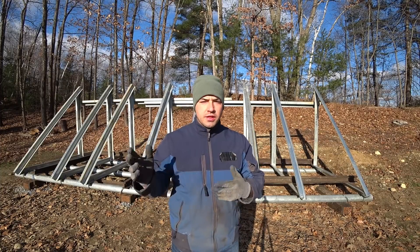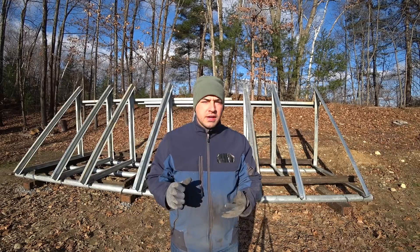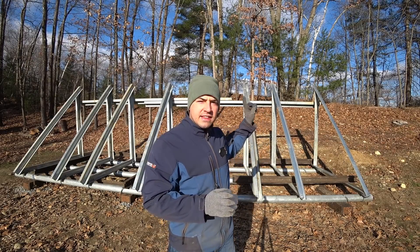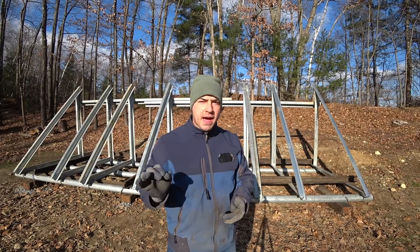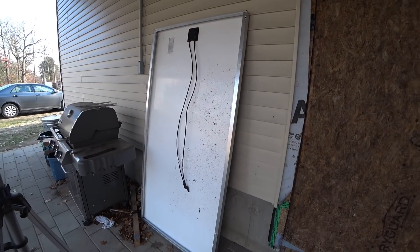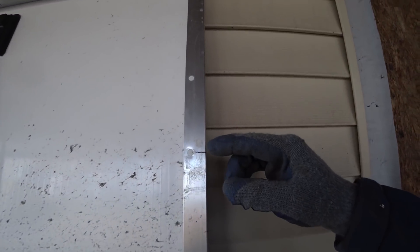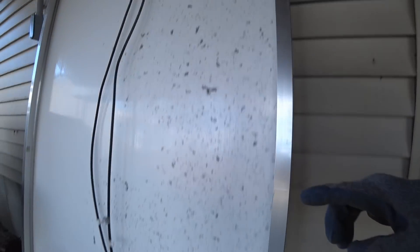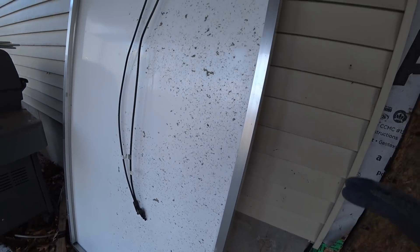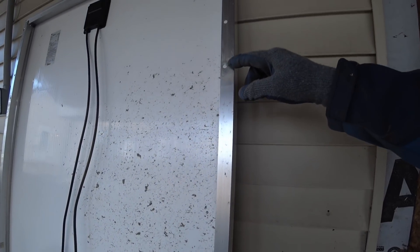Before I install all this diagonal bracing — which is going to prevent me from moving it at all — I need to make sure that all the spacing at the top is dead on with the holes in the back of the solar panels. Here's the back side of one of the solar panels. You can see these holes are drilled — there's two sets. I'm going to be using the inner more one. According to the manual, these are 48.03 inches on center.